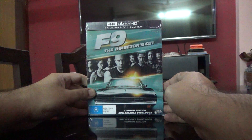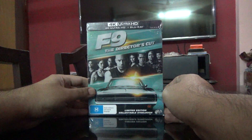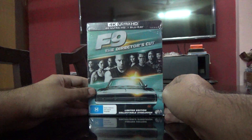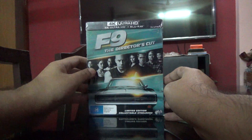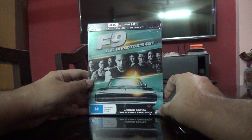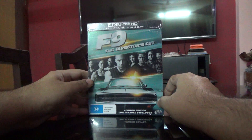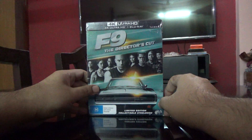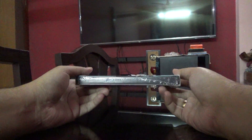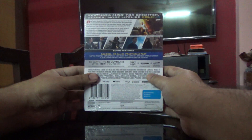Hi guys, this is Rajiv Nirumadi here, and today I'm going to unbox the Fast 9 Director's Cut Limited Edition collectible steelbook. It's a two-disc set, and this is an Australia import actually, so I just received it today. Here is the spine and here is the back.